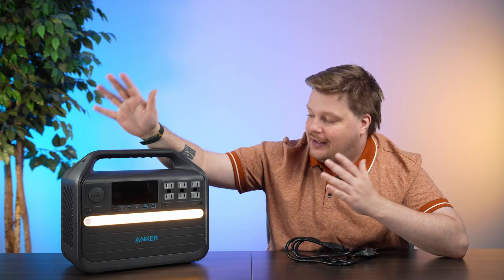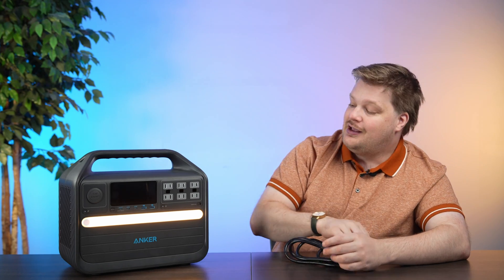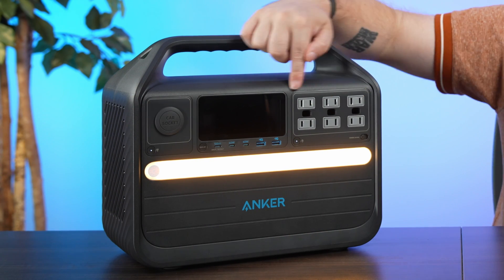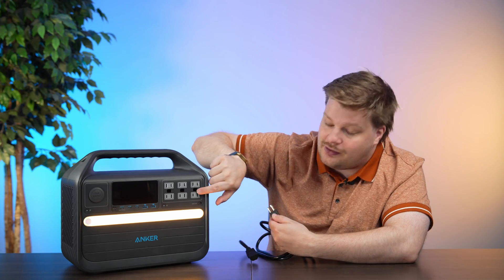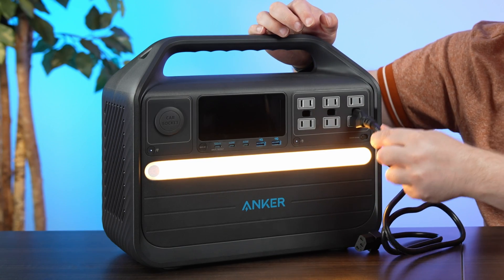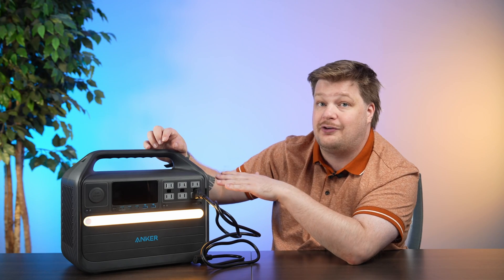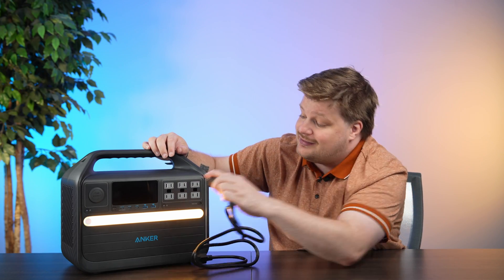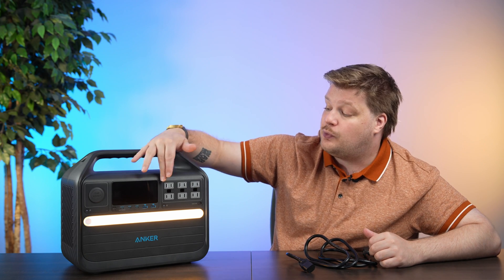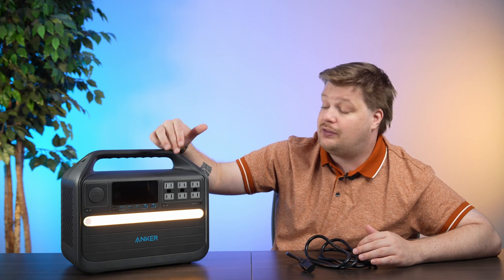Before we get into all the cool port stuff, I have to comment on one thing I don't understand why Anker did. If you zoom in closely, you'll see it has enough room for a three-prong device, but this hole is really just for the plug to go in — it's super loose, not tight, not connected. I wouldn't feel super confident plugging a three-prong device in there. It does have room for six two-prong devices, but if you want three-prong, you can only fit three of those plus three two-prong devices.